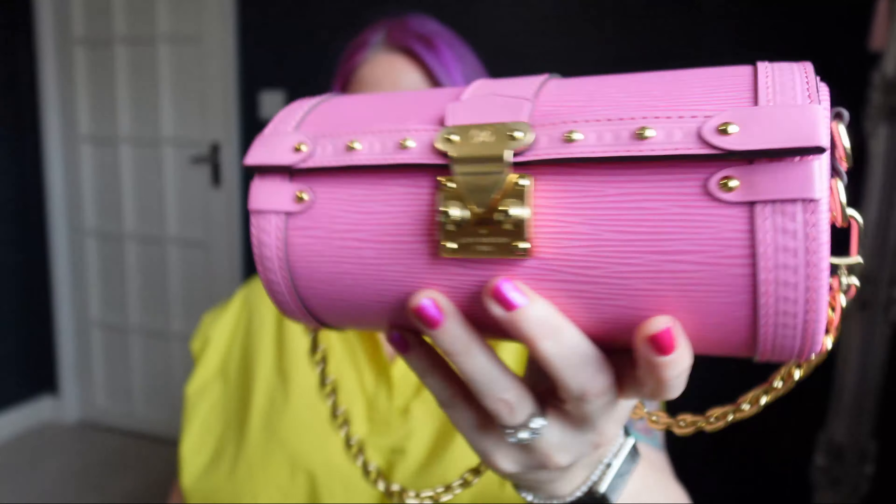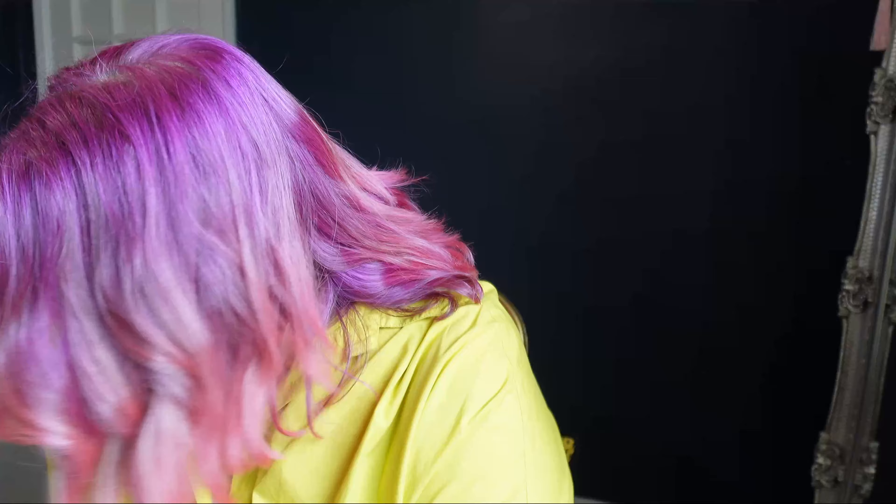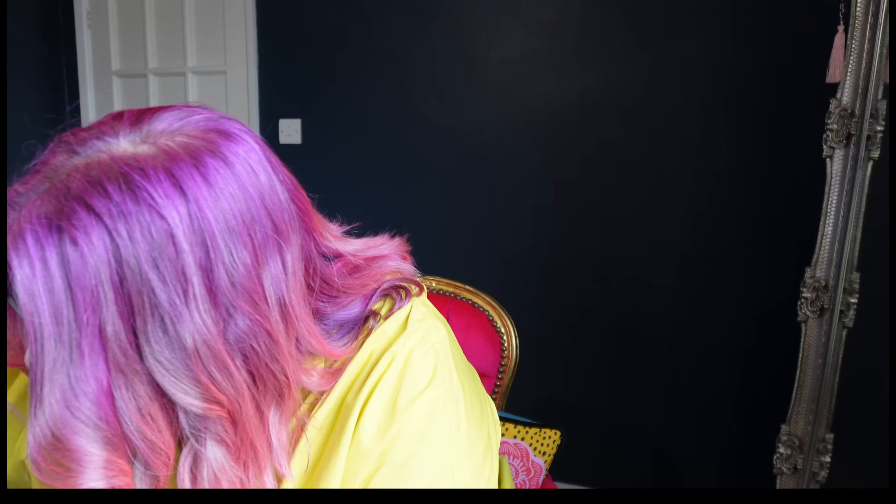Not only do I think these are absolutely fabulous, but I got a cheeky little freebie thrown in as well. Lovely! And this also means that I end up twinning — not twinning, tripleting — with a couple of fabulous, fun fellow YouTuber friends.